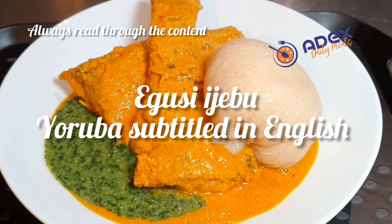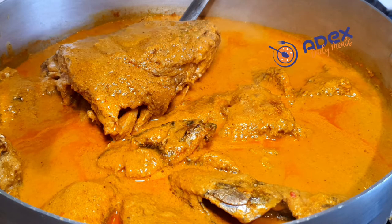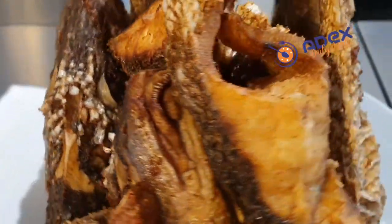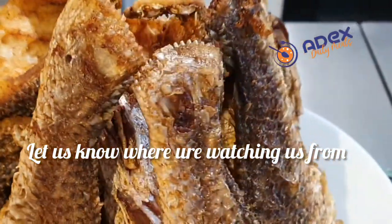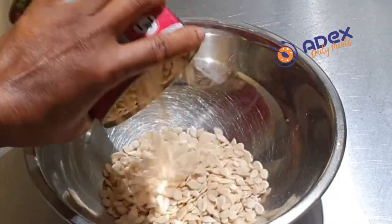Hello everyone, welcome to Alex's Kitchen. This is another Egusi Djebu proper that I cooked with fried croaker fish. The fried croaker fish video is uploaded as well — please watch, like, share, and comment. This is my Egusi Djebu ni Molo.